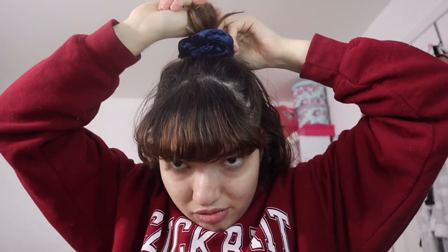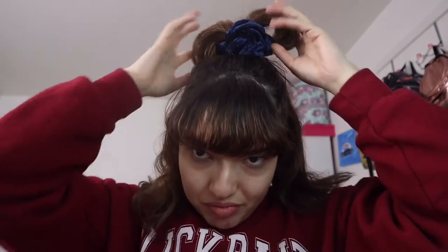Hairstyle number three. This one is kind of the same as hairstyle number two, but instead of a ponytail it's a messy bun. You want to go in one direction, tie it off, and then make like a croissant shape. Then pull it out and mess with it until you're happy with the final results.